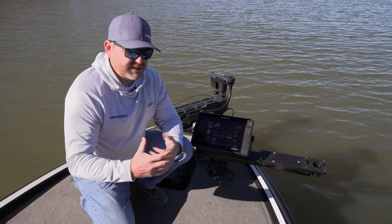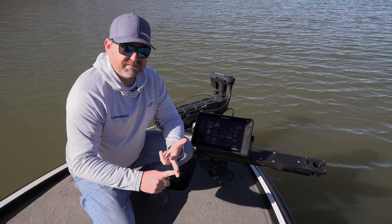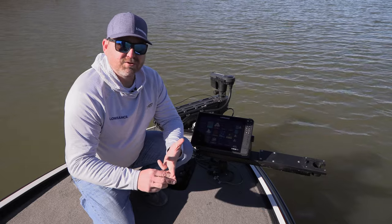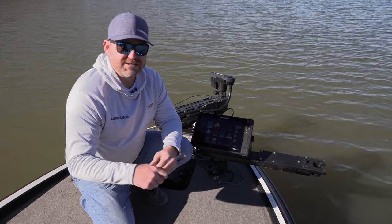So while we're out here on the water today, we're going to take you through a little intro of the product. We're going to show you how it works, some of the features and benefits of it, and give you some cool screen grabs of exactly what it looks like and what you'll be looking forward to when you get this installed on your boat.